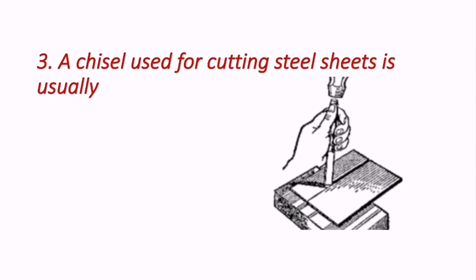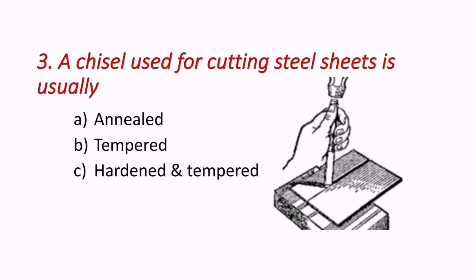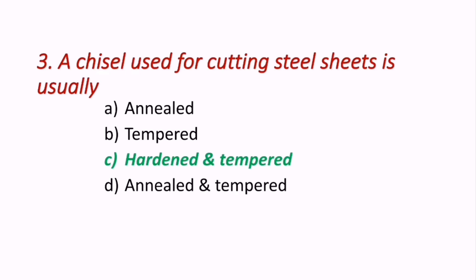Question 3: A chisel used for cutting steel sheets — which of the following chisels are used? Options are: annealed, tempered, hardened and tempered, or annealed and tempered. The correct answer is hardened and tempered — a hardened and tempered chisel is used for cutting steel sheets.